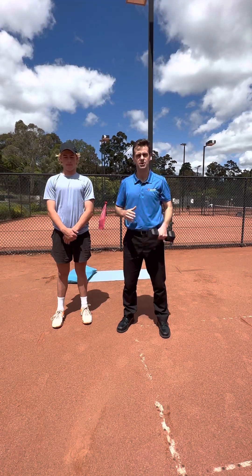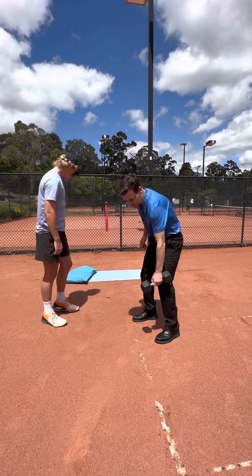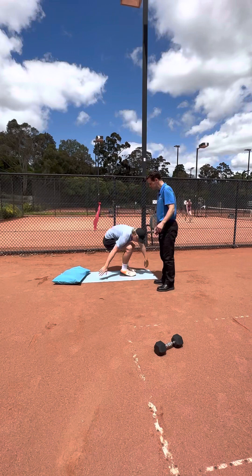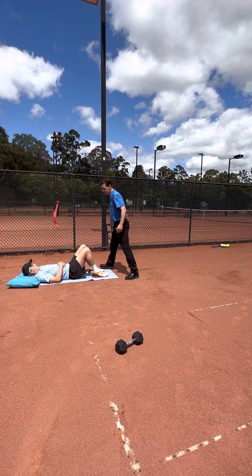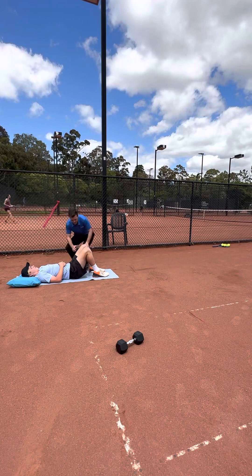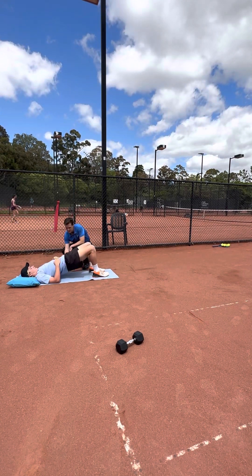So, we'll just go through the exercises now. Alex, you want to lie on your back. First, we're going to go through a glute bridge. This is working on our hip muscles in terms of strengthening. We're going to have the knees bent up, lying on the back, and just going to raise the hips up.